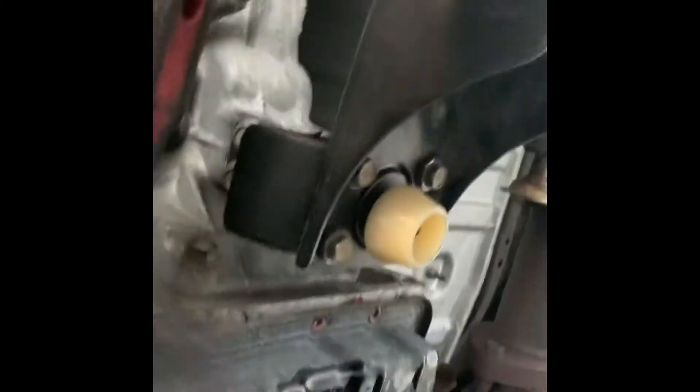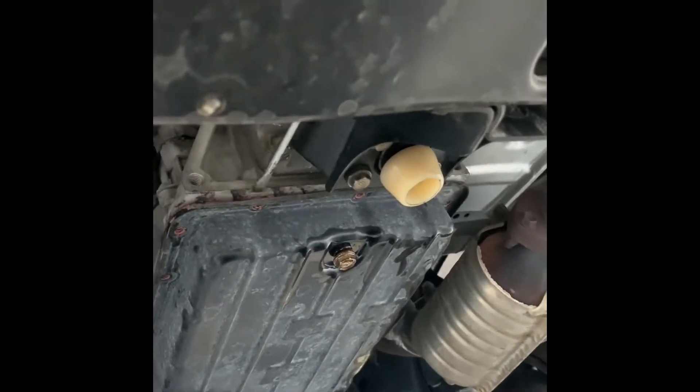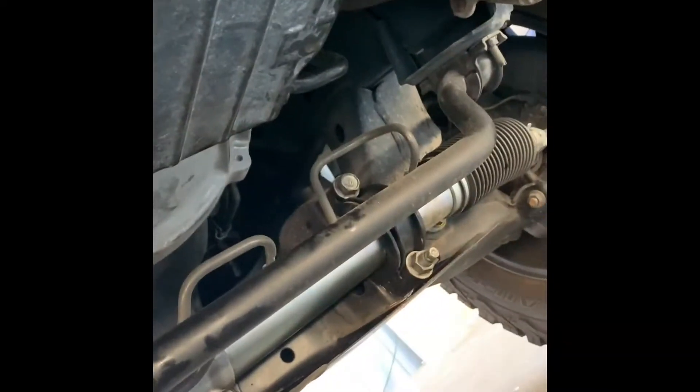Once you've removed all the 10mm bolts, you're going to have to fight with the gasket. What I did is insert a flathead screwdriver — just the very tip — through here and here, and then I hammered it in just a little bit from the top. Go over to another spot and hammer in just a little bit again. All you want to do is use just the very tip — no more than the tip. If you shove too much of the screwdriver in there, you could damage anything inside the transmission.